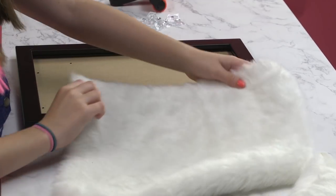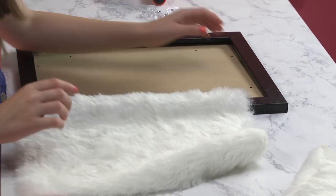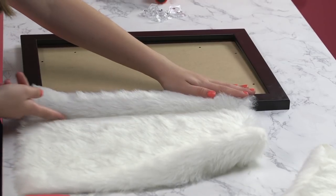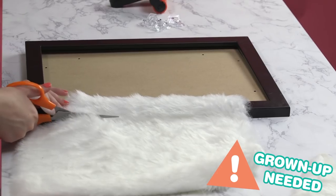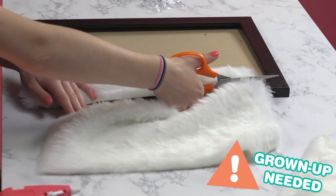First thing you're going to do is take your white fur, and you're going to line it up with the edge of your frame. Cut so that it fits the frame. And when you're cutting, make sure you do have a little extra so that you can wrap it around on the edges of your frame. And when you're using the scissors, make sure you do have an adult around.